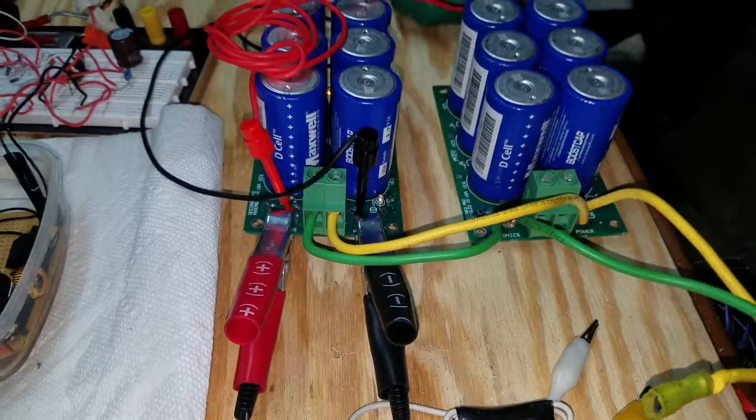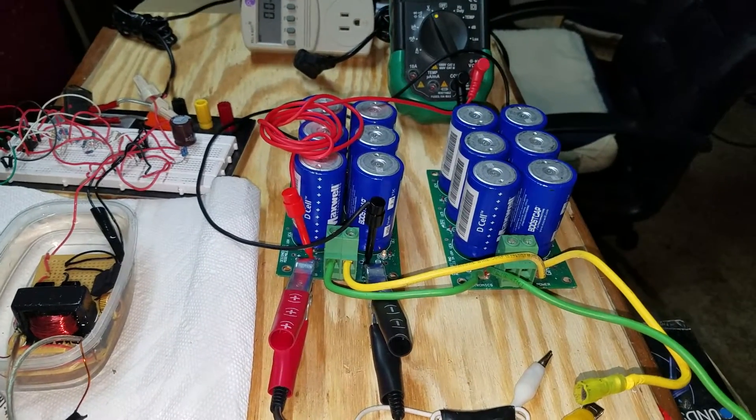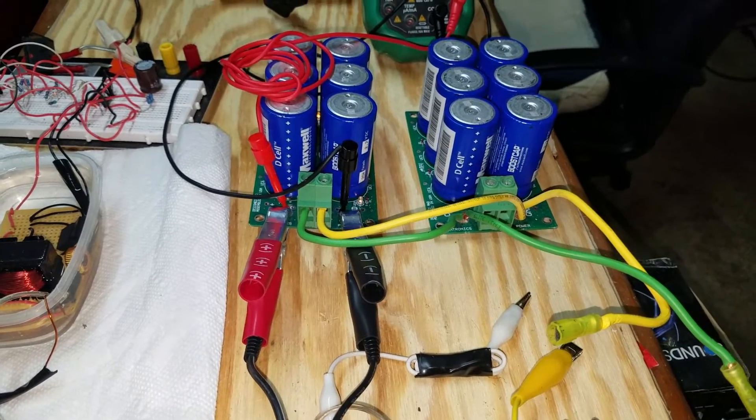All right. I thank everybody for watching. My next video will be discharged caps charging with the battery charger to show that we need hundreds of watts to charge these things. Thanks for watching.